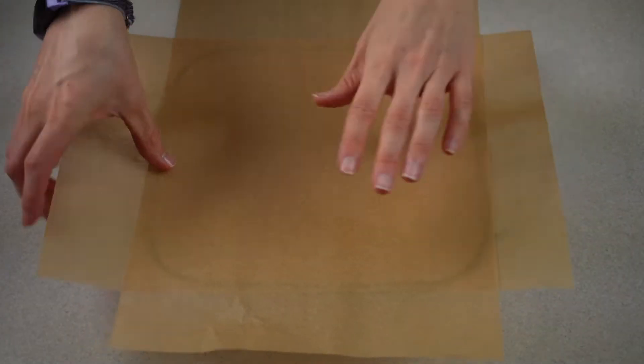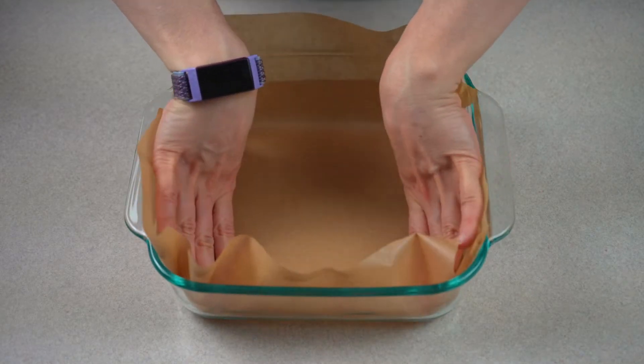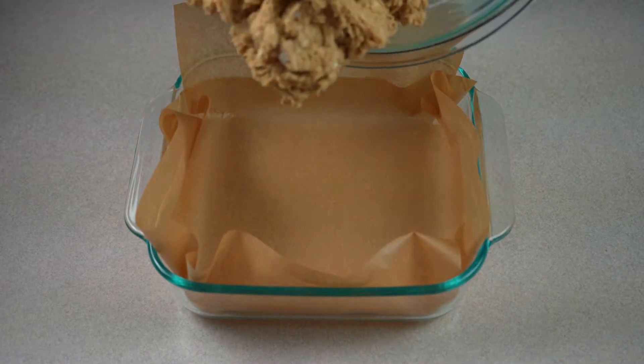Next, line an eight by eight baking dish with parchment paper. This will make it easy to remove the bars at the end for cutting them.